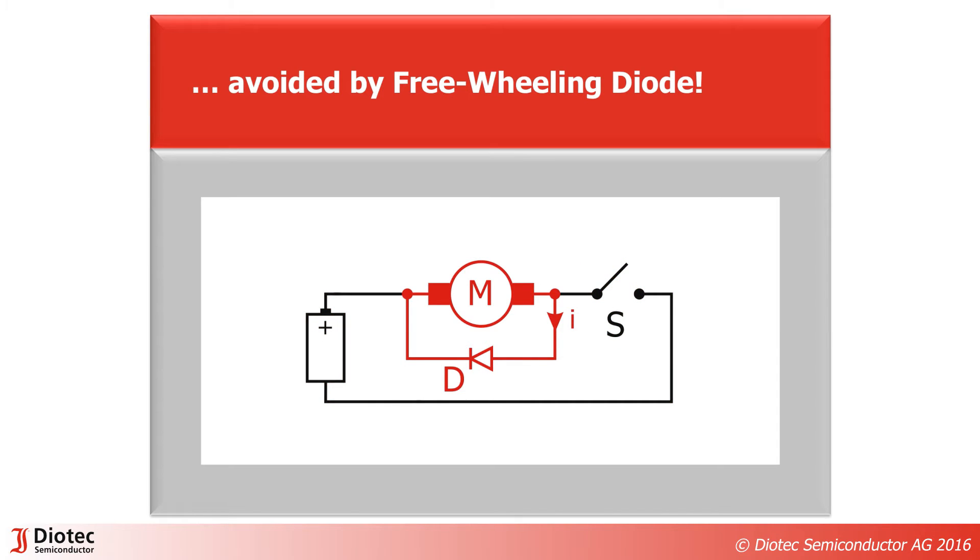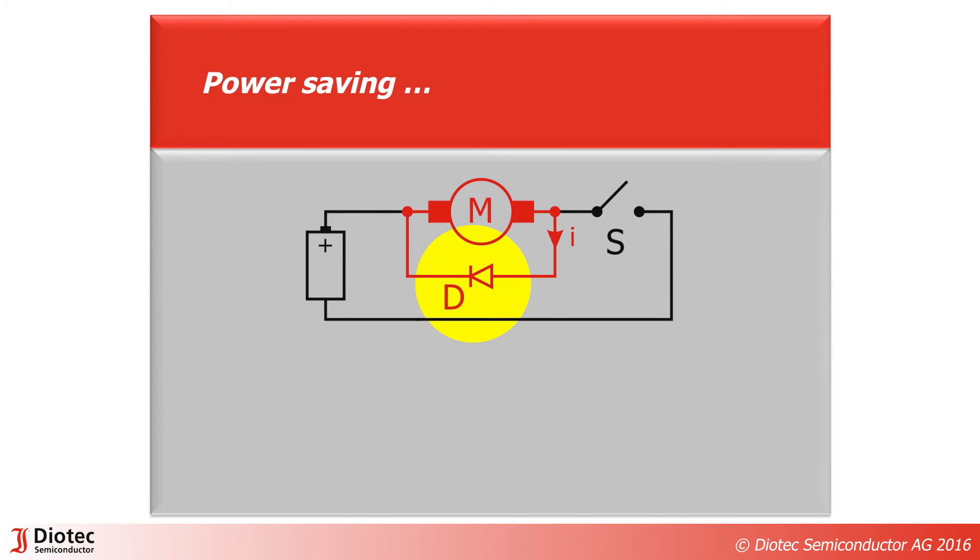By adding a diode across the motor, arcing and damage can be safely avoided. Freewheeling diodes should have a low forward voltage and a low leakage current — this extends the run time of the battery. For good reliability, the diode must be robust against surge currents and voltage peaks.